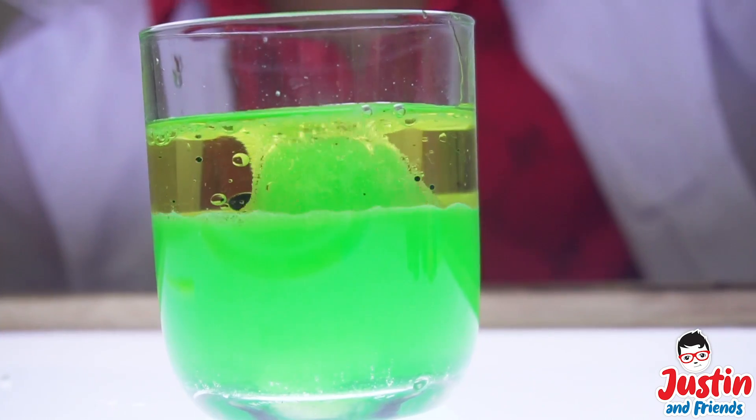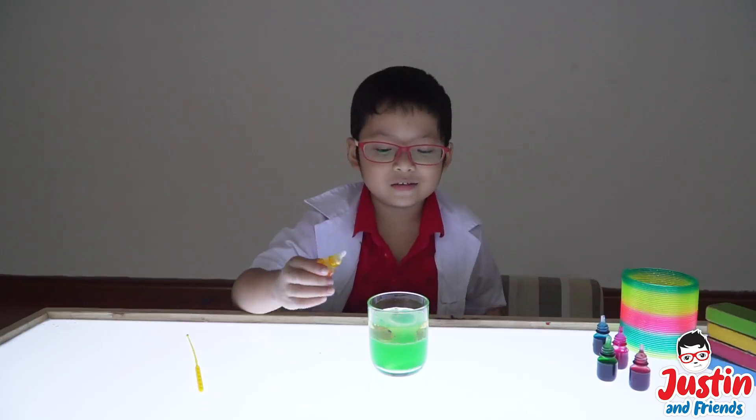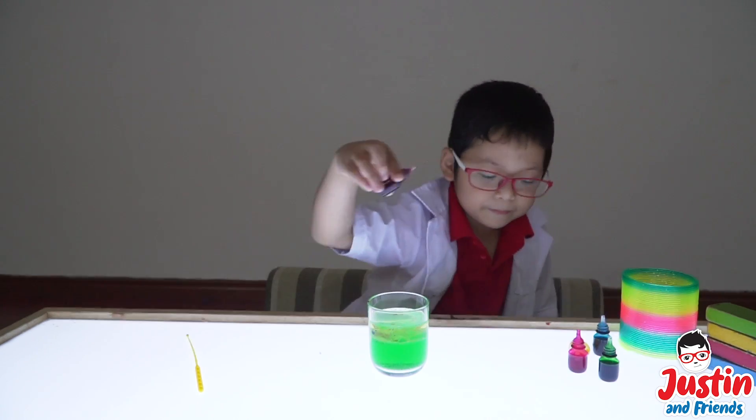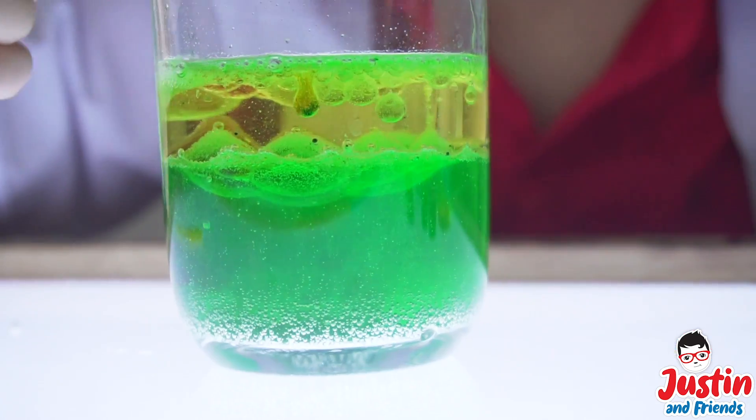Look at that! Let's get some more yellow. Yellow! Okay! And let's do this yellow. Purple! And the yellow! And the blue! All right! Let's put it all again!